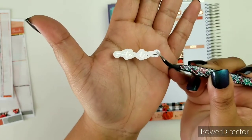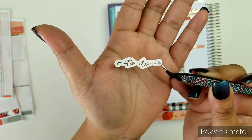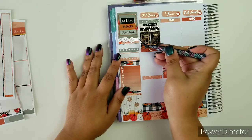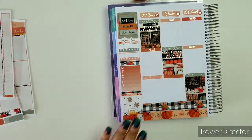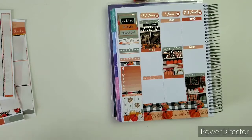I have this to-do script from the shop and it is in rose gold foiling. I'm going to put that over here, and I feel like it looks perfect there.